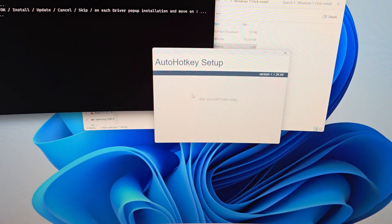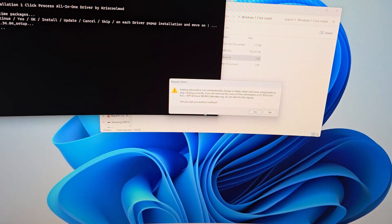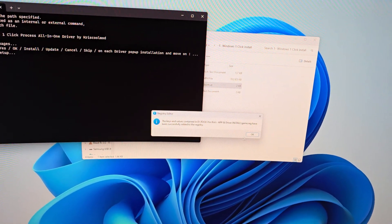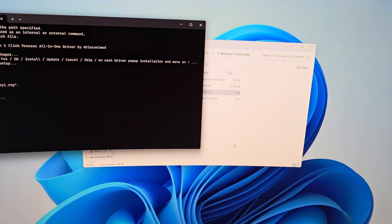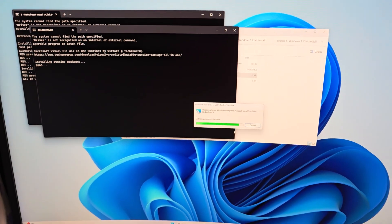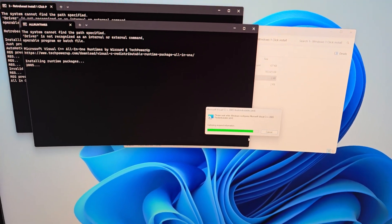AutoHotkey express installation — just click yes to everything. Whatever comes up next, hit yes and keep on going. It can't get much more simpler than this. If something doesn't exit out after it says it's complete, hit OK or hit the X in the top corner — whatever it takes to keep moving.